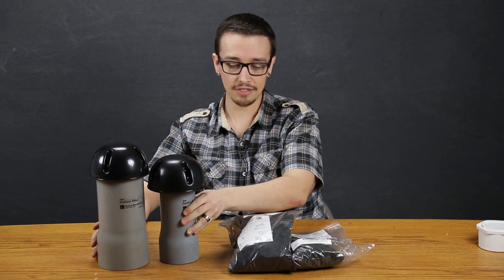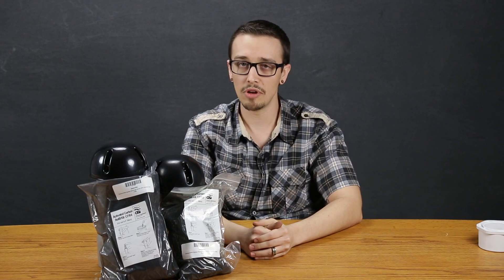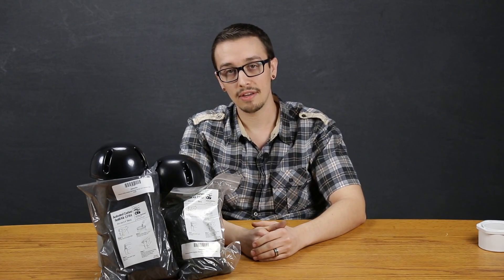That's more or less the ins and outs of these vent filters. They're a great reliable solution for minimizing and combating those offensive odors. We have these products and many other great products for any of your wastewater needs on rcwurst.com. If you have questions or comments we'd love to hear them below — we may even feature those in our next video. Be sure to hit that like and subscribe button for more content like this. Thanks for watching — have a great day and we'll see you next time.